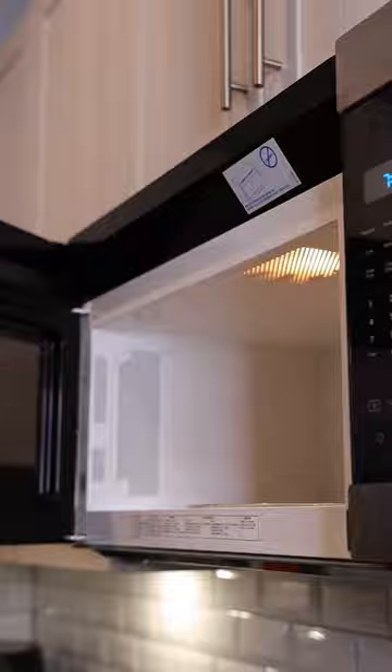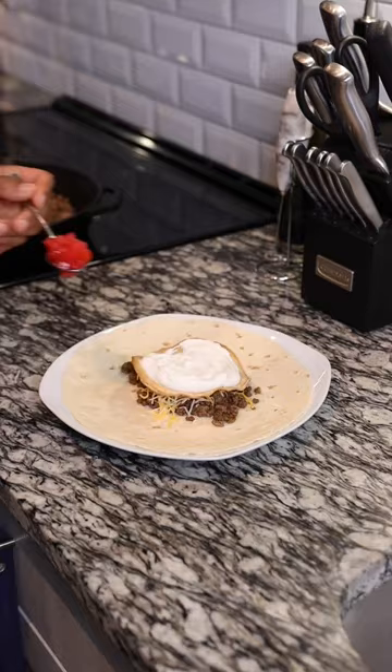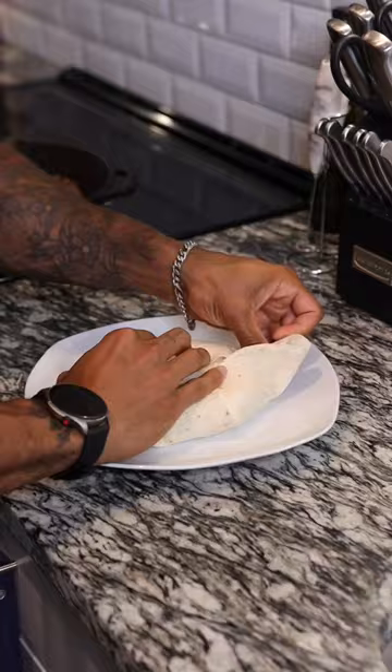Top it with one of your corn tortillas, plain Greek yogurt, tomato, lettuce, more beef and cheese, and top it with your taco-sized tortilla. Fold the larger tortilla over top, bringing each fold to the center before putting it on a preheated pan to seal and fold and make it crispy.